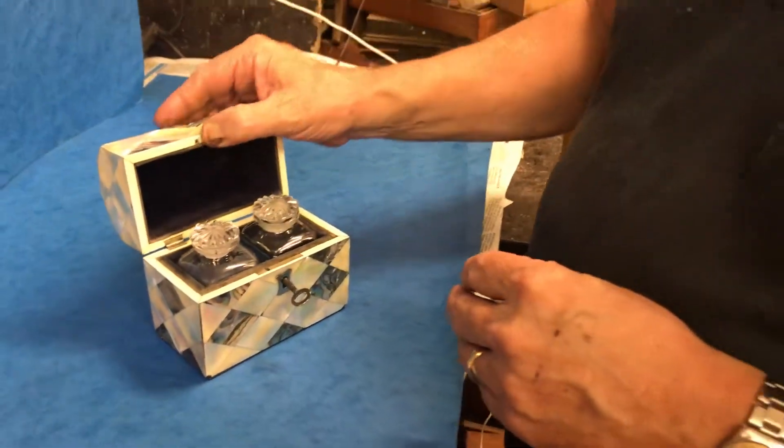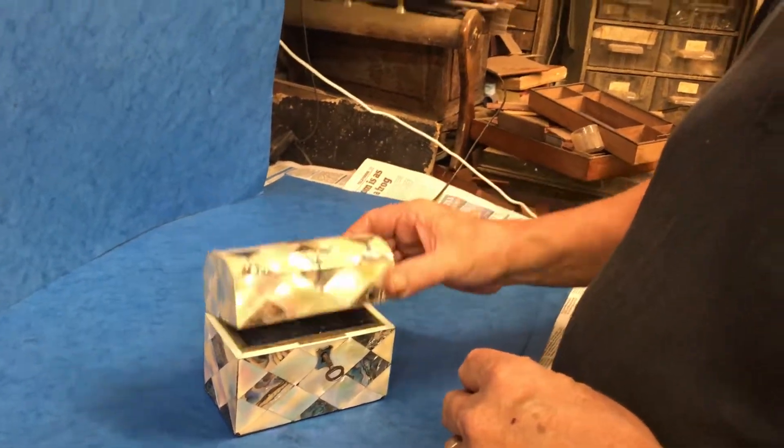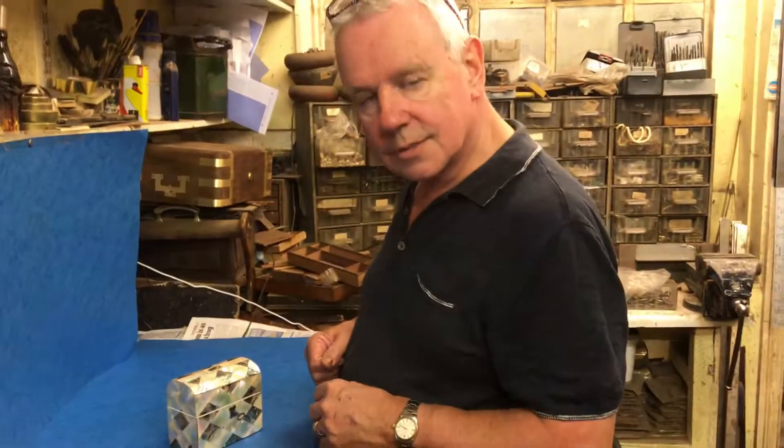It's got a key but the lock isn't working — the top section of the lock isn't there. This is ivory on the inside.